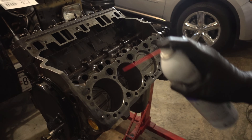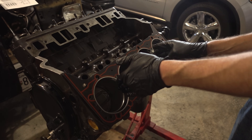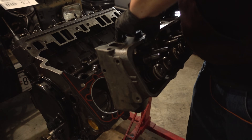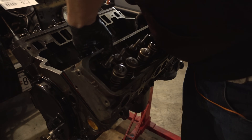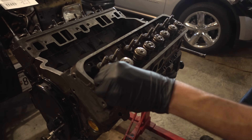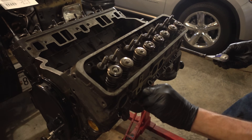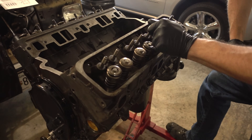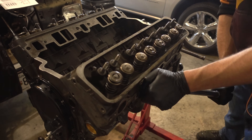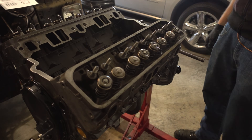Now we have to get the driver's side. Let's make 100% sure all the ports on the head are on the gasket — yeah, it looks like we are good. The cylinder heads are on.